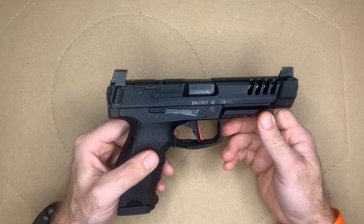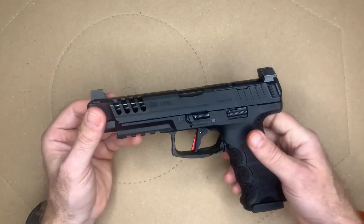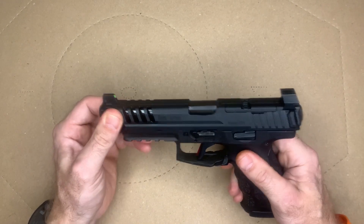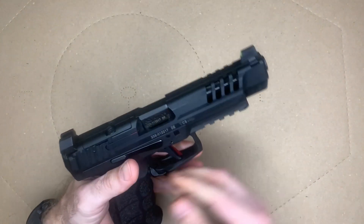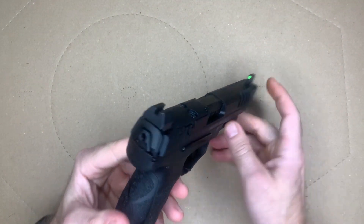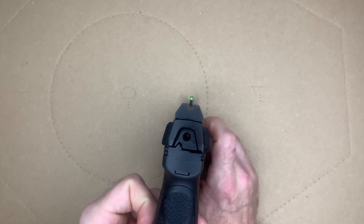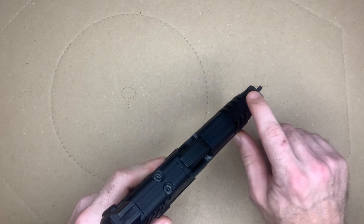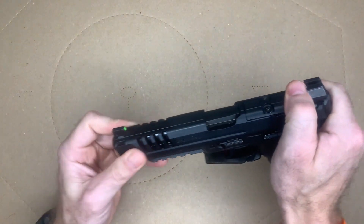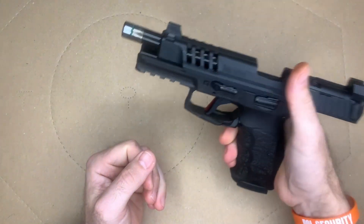A year ago these things were going for $800 — crazy prices on GunBroker just for the slide alone. I got the slide assembly, fast shipping, it attached very well to my frame and works very well. It has these suppressor-height sights that are really nice, with a green front sight, and they work really well.